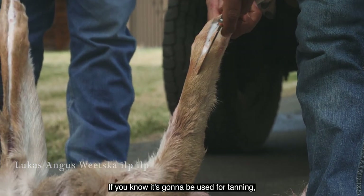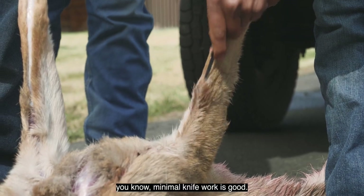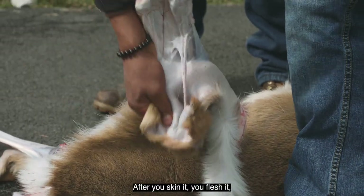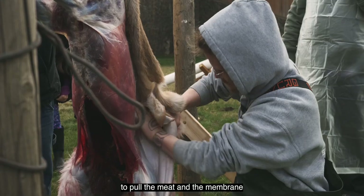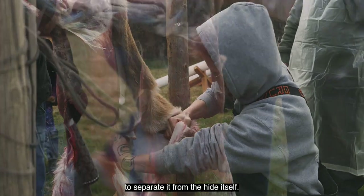If you know the hide is going to be used for tanning or to make a drum, minimal knife work is good. After you skin it, you flush it and you just use your fingers and your fists to pull the meat and the membrane to separate it from the hide itself.